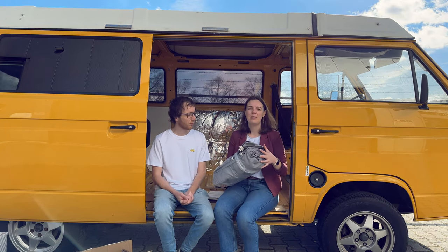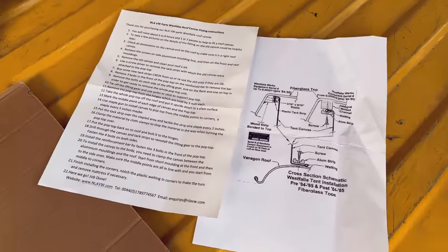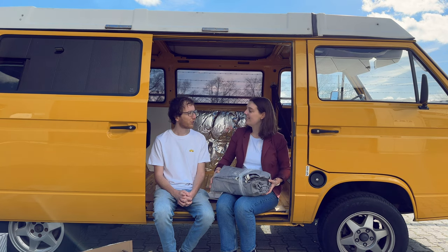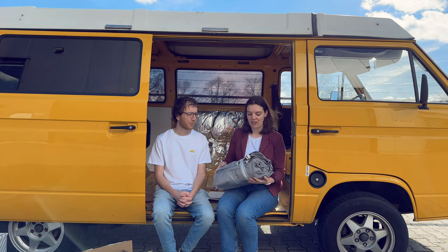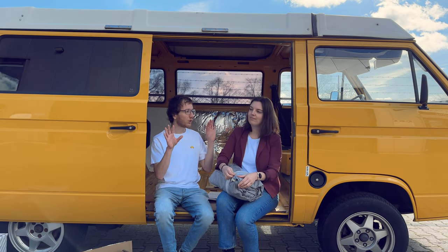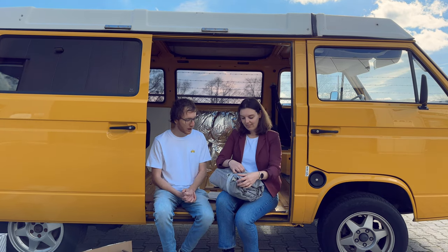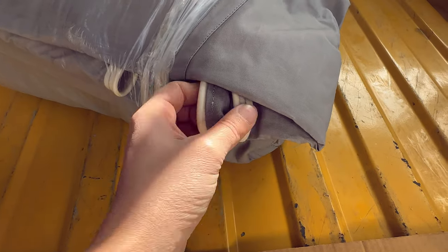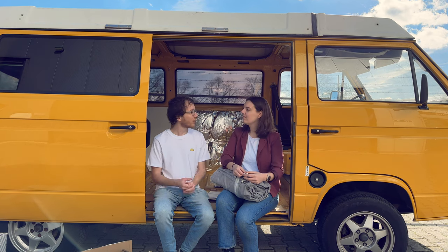What's also nice to mention is that this one is for the later pop top models, which we also have. The later models have a little flint where you can screw the tent under, whereas earlier models have it attached with staples. So we have one that is mostly for the newer rooftops — let's hope it will fit. It has basically three windows, so you have this cross ventilation, which is of course super nice when you go out for a trip. It has these special seams that are made to actually fit in our van. We will be installing the tent in a later video.